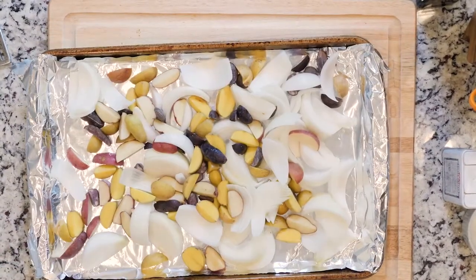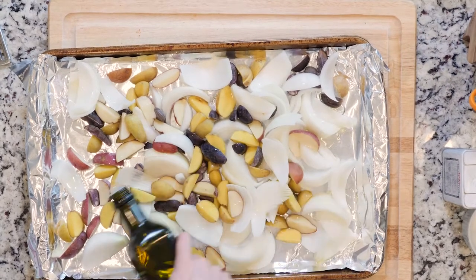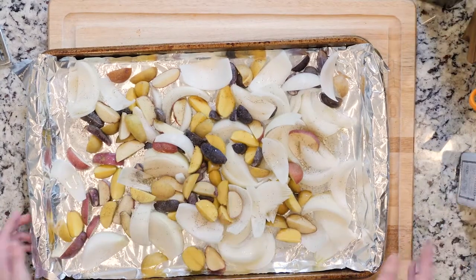Spread the onions and potatoes out on the other foil-lined sheet, drizzle with oil, and sprinkle with salt and pepper. Place the veggies in the oven and cook for 30 minutes, or until roasted to your liking.